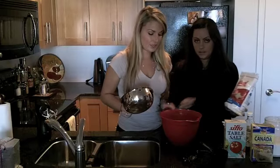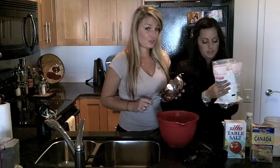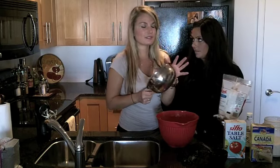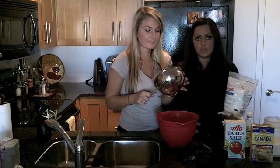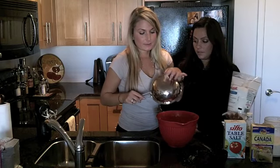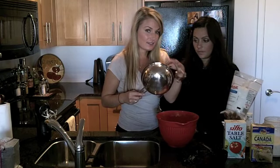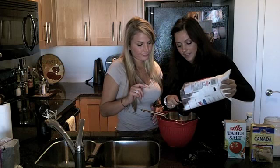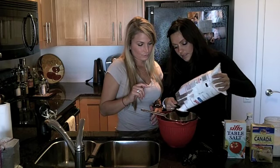Once your butter is beaten nice and fluffy, get a strainer. This one is mostly used for rinsing vegetables, fruit, and anything like that. Ideally you'd like one that's a little bit thinner so it catches everything and makes all the ingredients light and fluffy, but this one's fine. If you don't have one, it's okay — just use what you have.